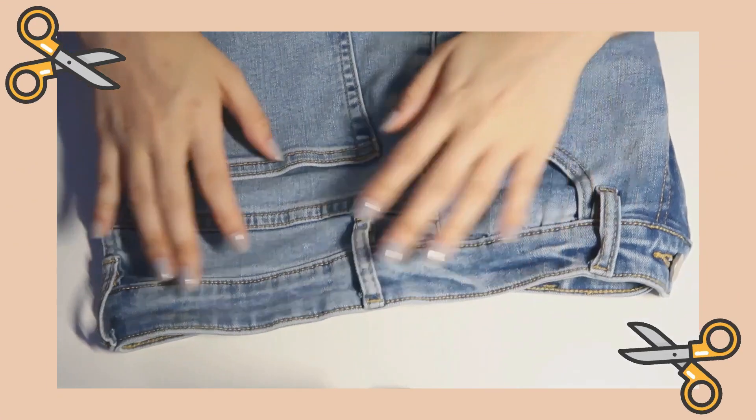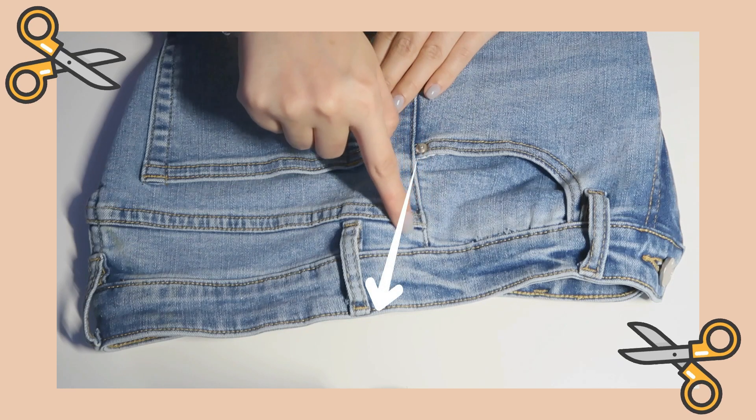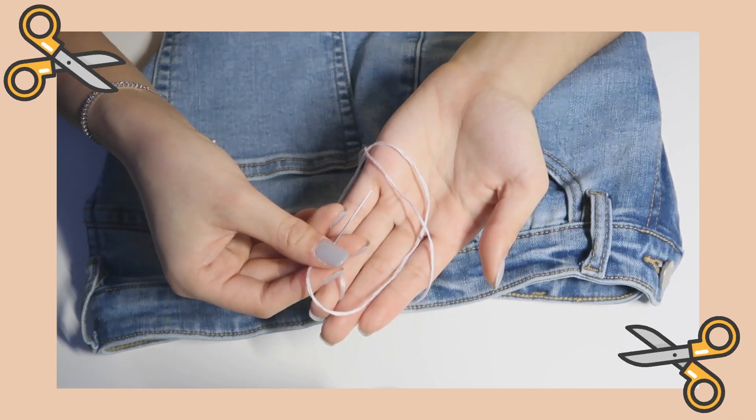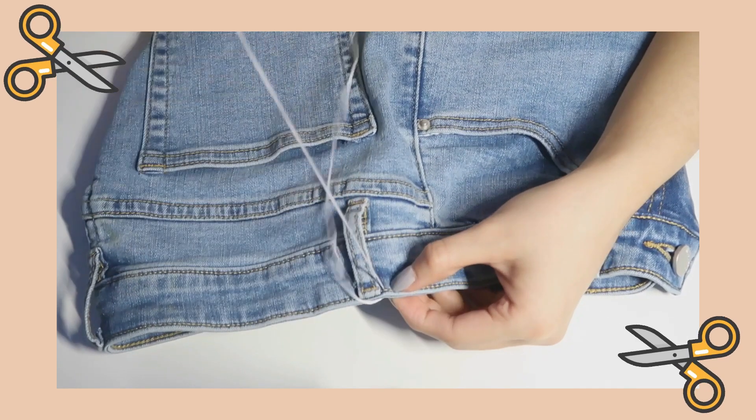I decided to take in about two inches on the other side. Here I'm just referencing a triangular shape with a base length of two inches. For materials, I find that it's best to use embroidery thread because the fibers are thicker and will tear less easily.